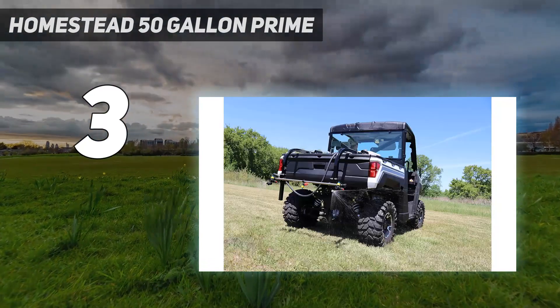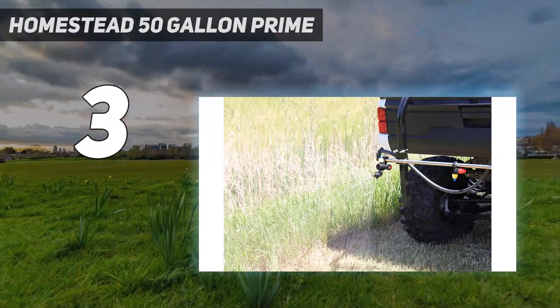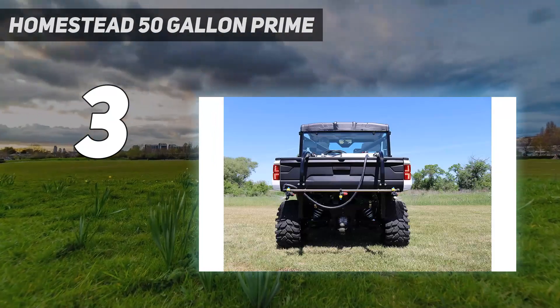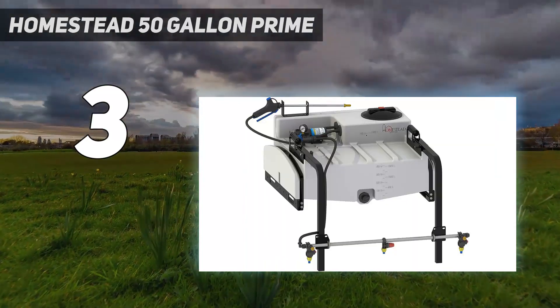With a compact tank design, you gain the visibility needed to monitor your spraying. Make filling swift with the wide-mouthed 8-inch fill lid. Keep debris and chemical clumps from entering your pump with the easy-to-maintain QA inline strainer. Drain your sprayer completely with the angled base drain port.